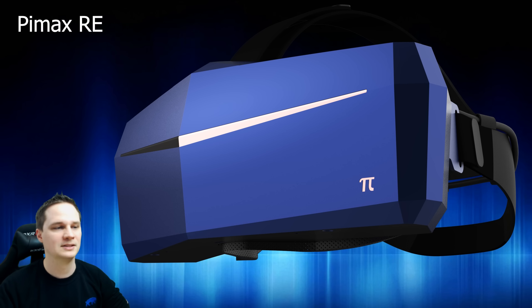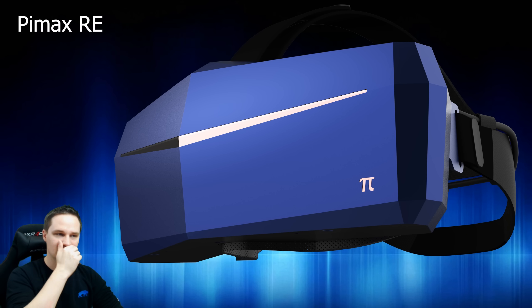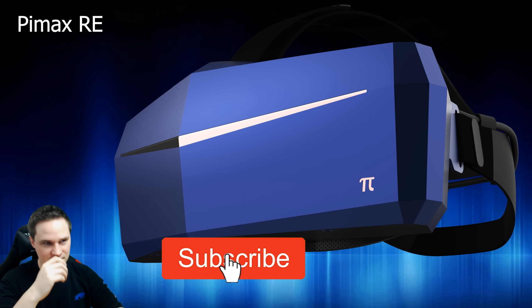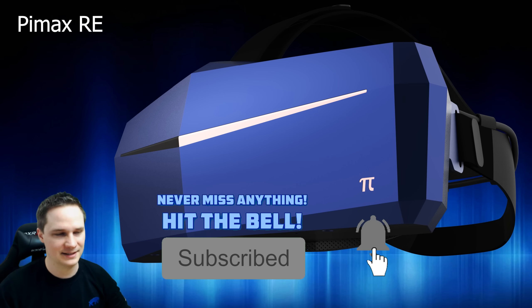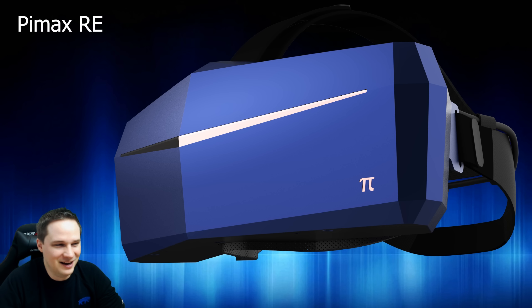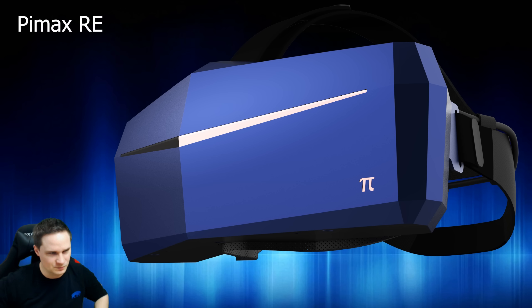This headset seems to be designed for arcades - for example, if you have four or more players switching between each other, this more robust headset makes sense. It doesn't break as fast as our regular Pimax headsets at home. My 8K already has a big crack inside, so hopefully that won't happen with the RE editions.